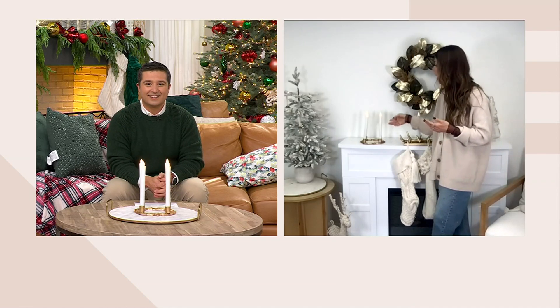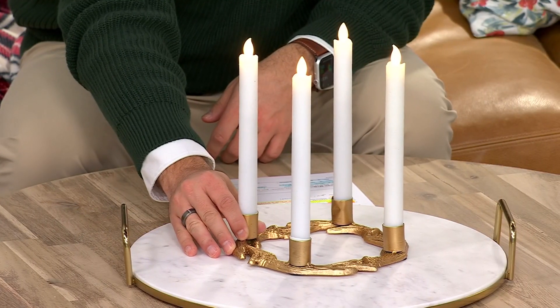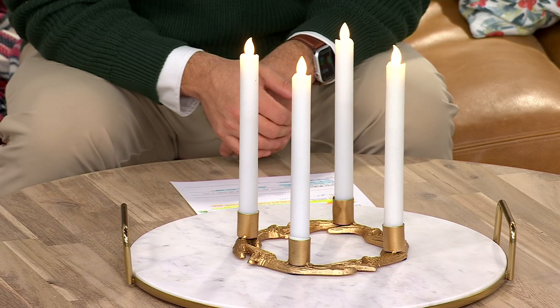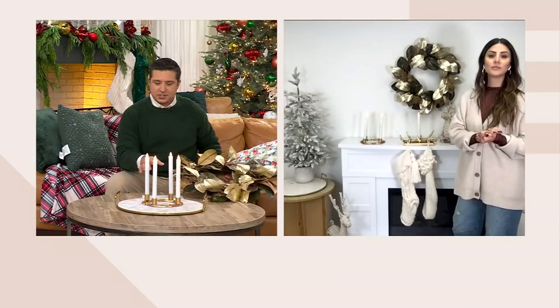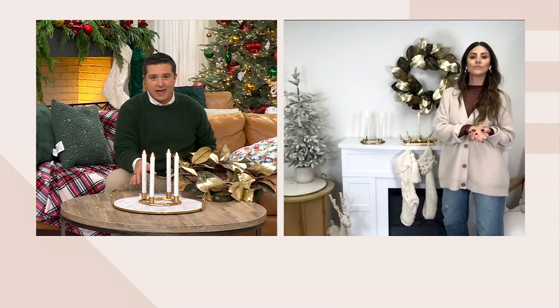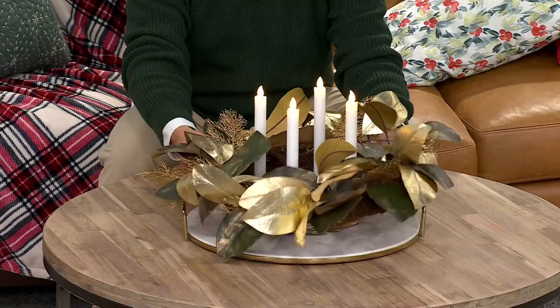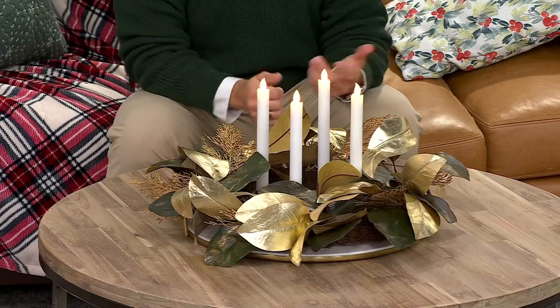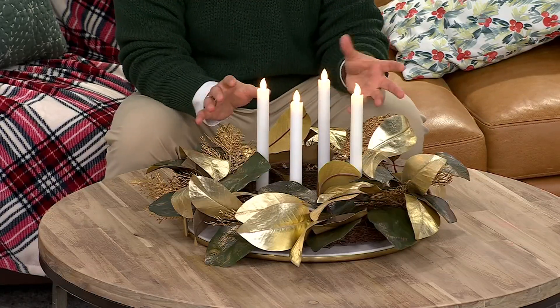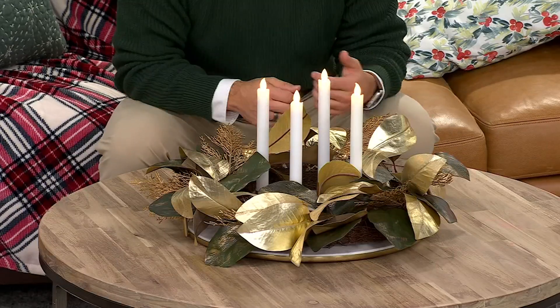They take two AAA batteries each and you get that remote option. I love how it's styled with a wreath in the middle — it makes for a super easy holiday centerpiece. What's cool about that wreath too is if you want the antlers to be out and seen, you can have it here. But if you want to use this throughout the year and maybe want a more springtime wreath, the antlers can actually be hidden, and yet you still have those four tapers — such an elevated centerpiece look that no one will even know has antlers underneath.